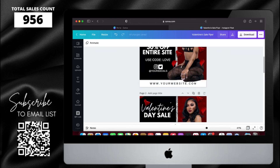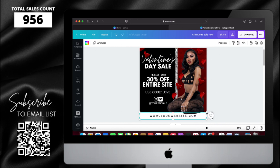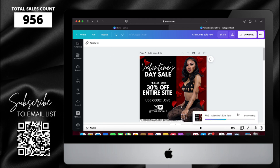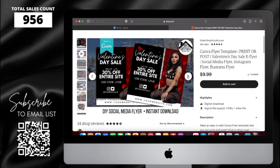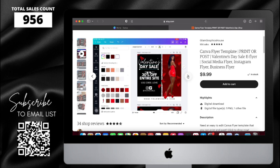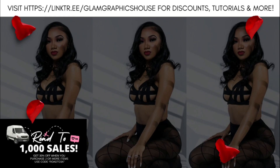Now that everything looks good, we're all finished up and I'm going to save it. This is what the final product looks like. If you still want to buy this flyer from me, it's available in my Etsy shop — go check that out and help me hit my goal of a thousand sales. Don't forget to like, comment, and subscribe, and I'll see you next time with another video.